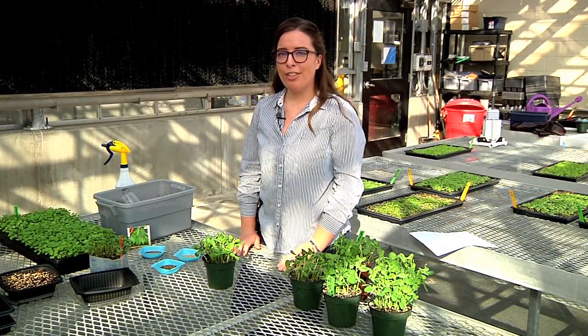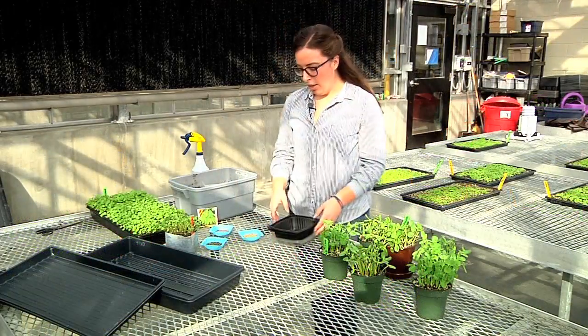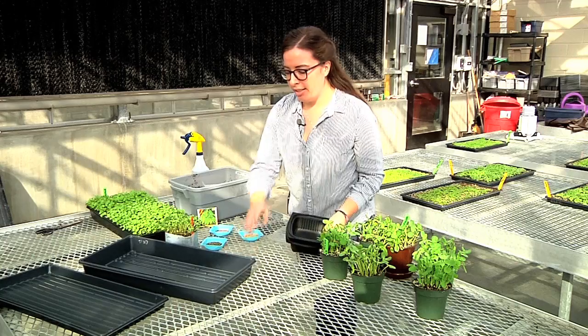They make a great addition to salads or on top of snacks and dishes. Consumers can grow them pretty easily using recycled containers or even trays like these.